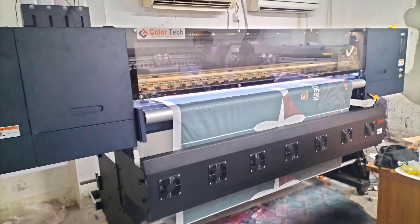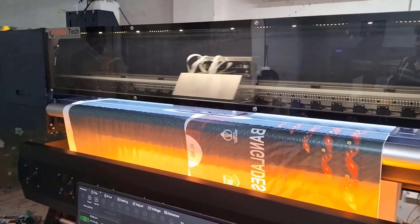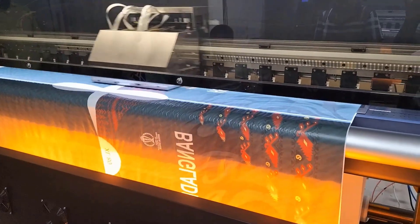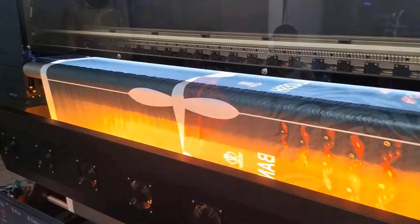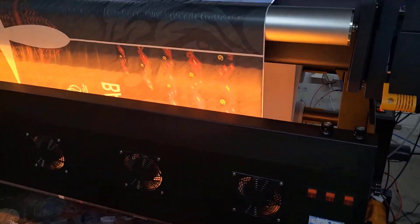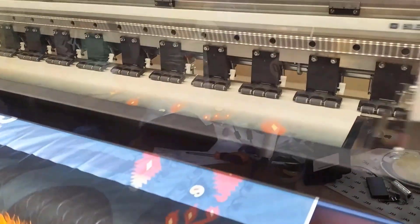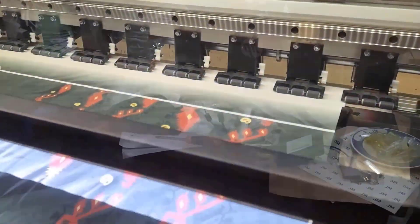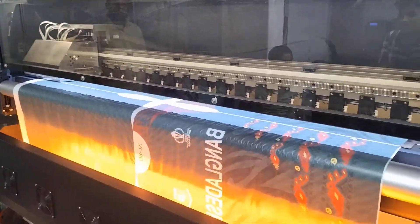If you have a quality machine, please subscribe to our channel. If you have a new update machine, you can see our Color Tech branded machine. It is very beautiful and inspiring. Thank you very much. Subscribe to my channel.